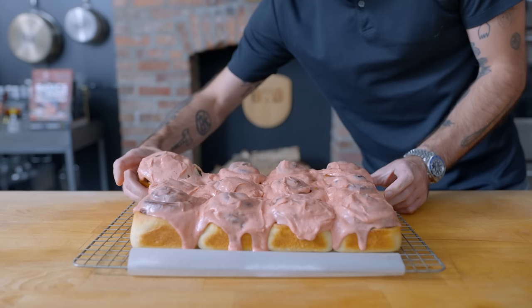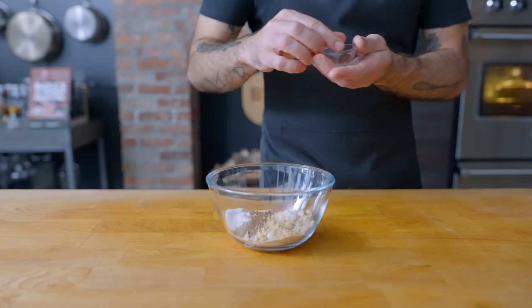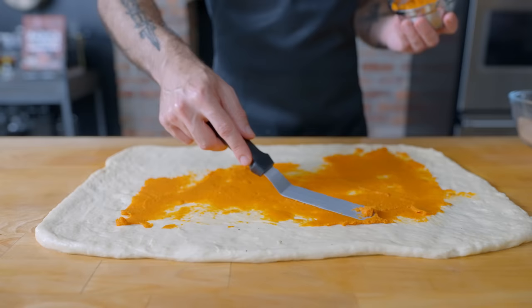It's that time of year again — buckle up for pumpkin spice everything, including cinnamon rolls. To make our pumpkin spice mixture, we're combining 50 grams of light brown sugar, 80 grams of granulated sugar, one tablespoon ground cinnamon, one teaspoon ground ginger, half teaspoon ground cardamom, quarter teaspoon allspice, quarter teaspoon kosher salt, eighth of a teaspoon of clove, and half a teaspoon of freshly grated nutmeg. Once we've rolled out our dough, instead of using butter as spice glue, we're using about 250 grams of pumpkin puree, spread on and spiced down.